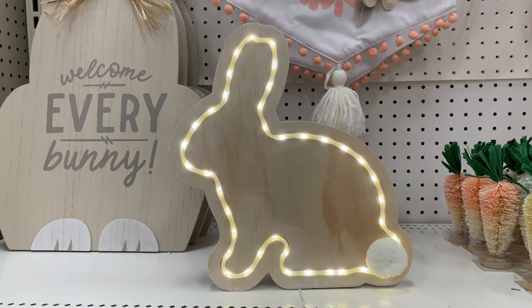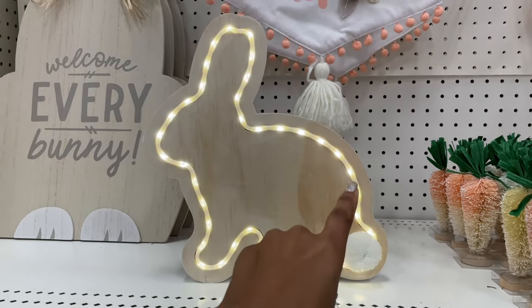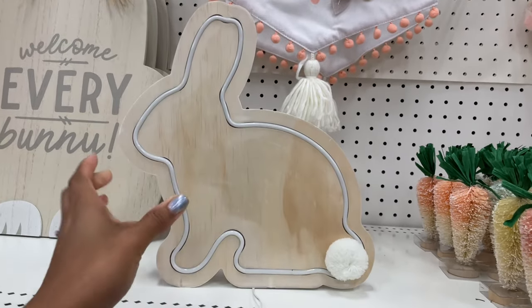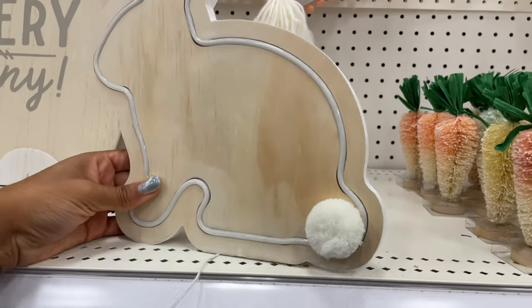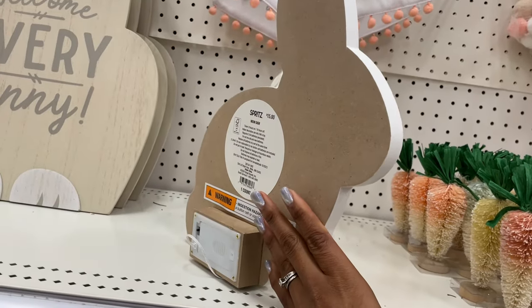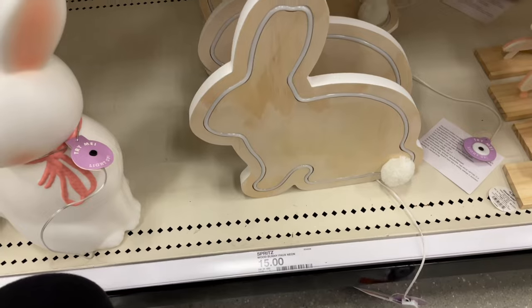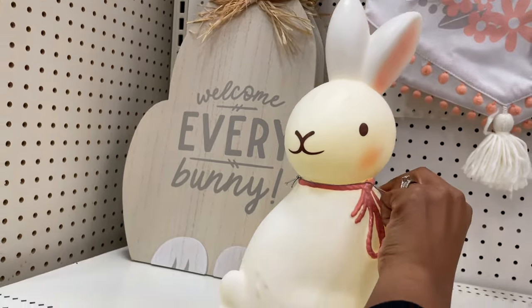I love how it has the little dots — it's kind of like perforated lights. It's so pretty, it's neutral, and it has a little pom-pom tail. It is battery operated. This is fifteen dollars. They also have another little light-up bunny.